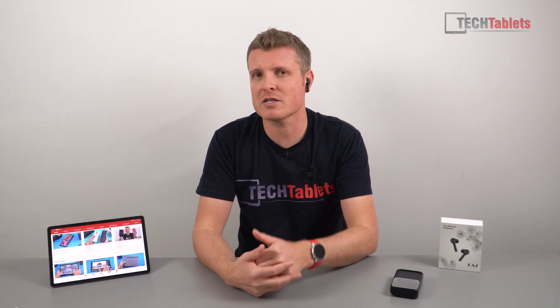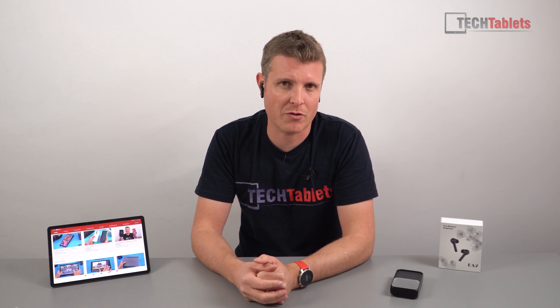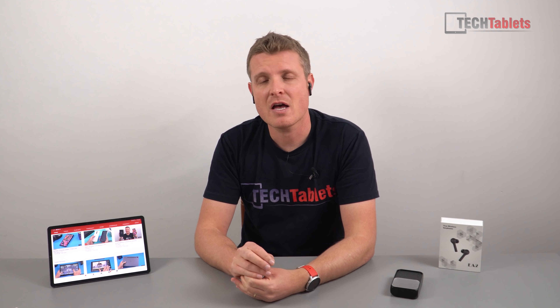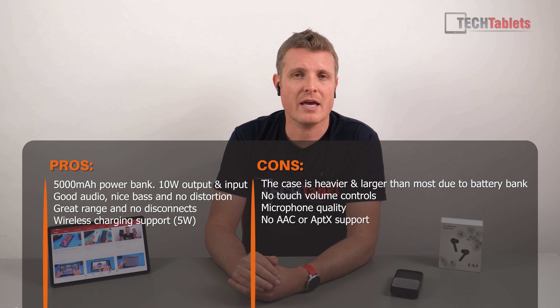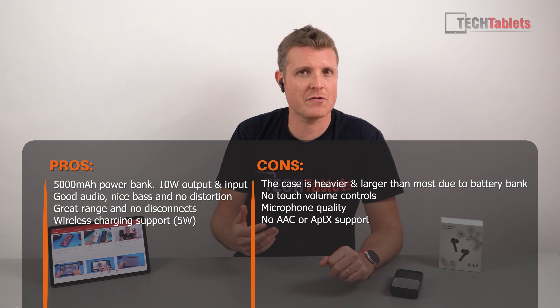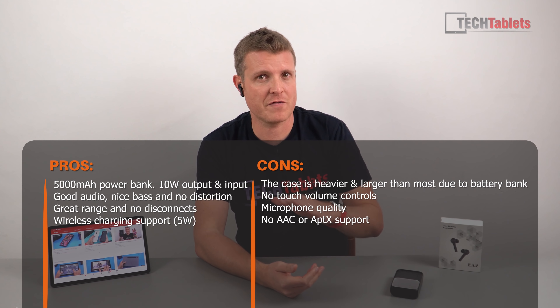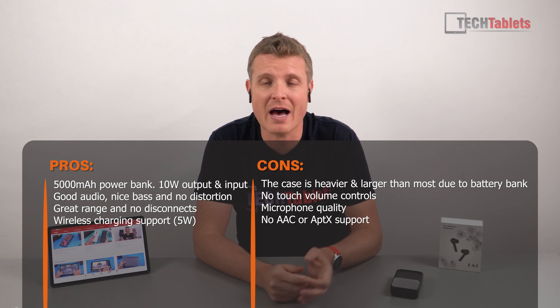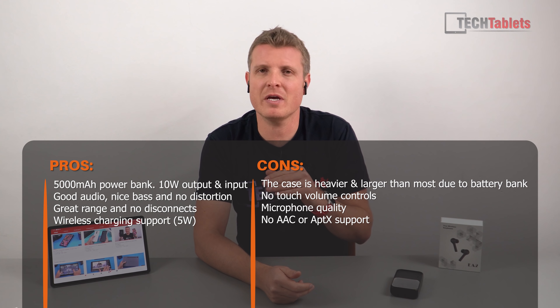Mono mode is working with these as well. Sound-wise, out of the box they actually sound better than I was expecting — it only has a 6mm driver, and looking at the specs you might think it won't be great, but the lows are good. The calibration favors bass like most manufacturers. Mids sound good, vocals are fine, and at 100% volume I'm not getting any bass distortion on a flat profile.